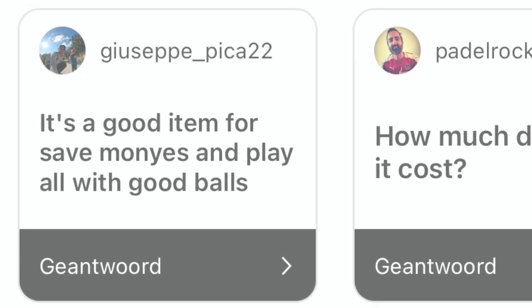Now some questions from the Instagram audience. Guseppe asks: is it a good item to save money and play with good balls? Yes, it saves money. Some people on my Instagram said they were playing with the same balls for 10 matches. So you only have to buy this and then it saves a lot of money — and it's very good for the environment. That's one of the key reasons you should get one.